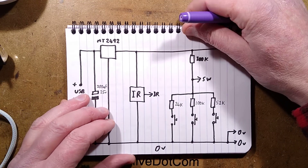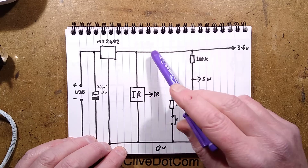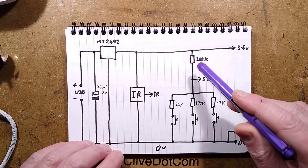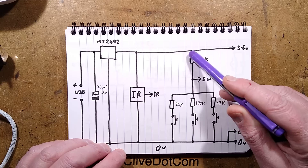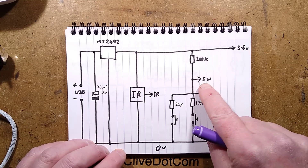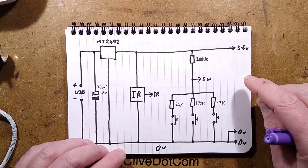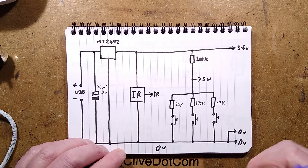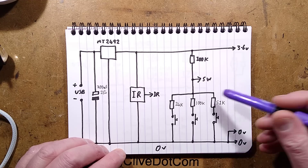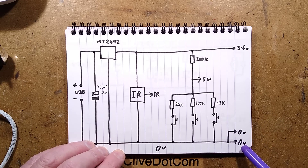Looking at the schematic: incoming USB supply, smoothing capacitor, MT2492 regulator producing 3.6V up to the module. The infrared is tapped across that supply rail. There's a 100k resistor going to the positive rail and each button switches its resistor to the negative rail. When no buttons are pressed, the line reads 3.6V. Press the middle button and it would read about 1.8V. By reading the voltage, the controller knows which button was pressed - meaning one line can handle as many switches as needed.